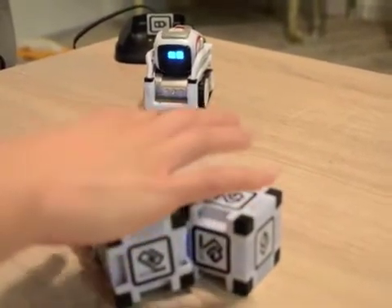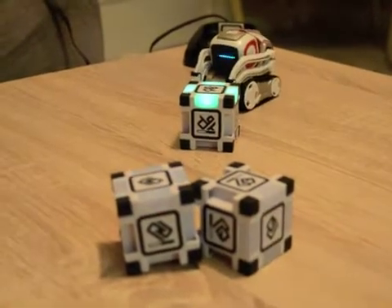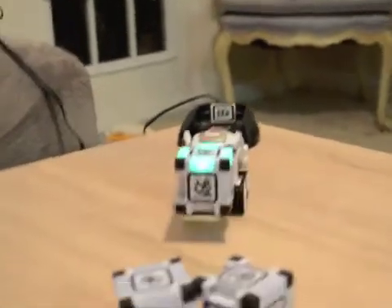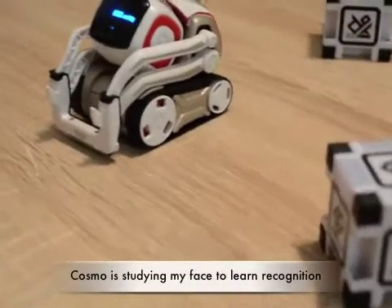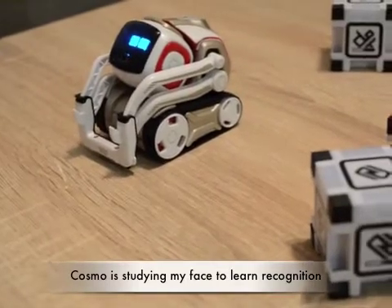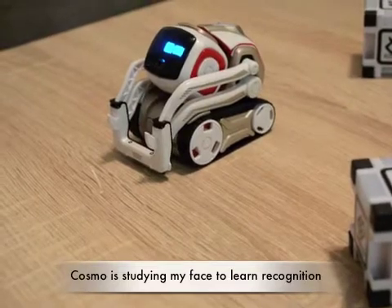It's giving some instructions of what to do. Cosmo is inspecting the cube right now. Look at Cosmo straight on. He's recognized my face now, and may say your name when he sees you.